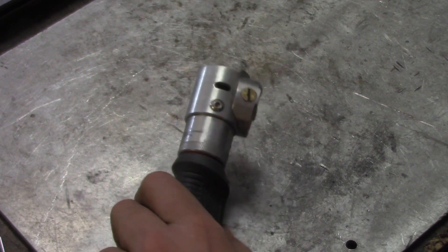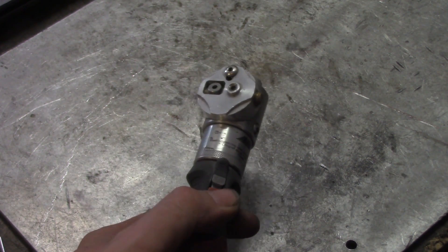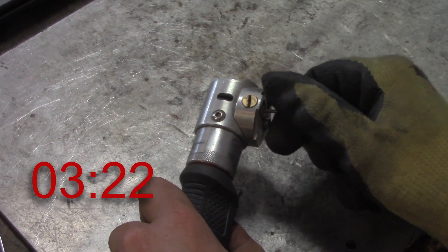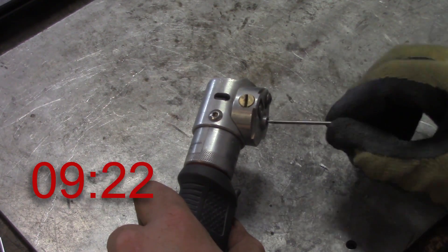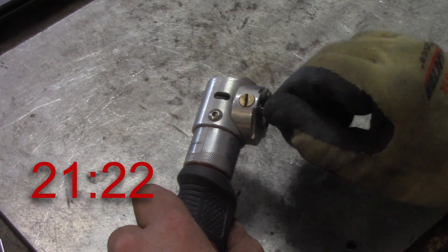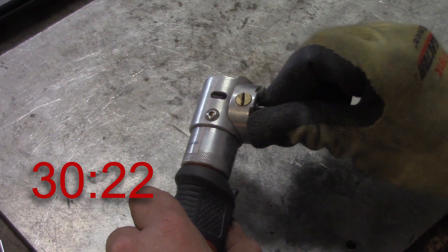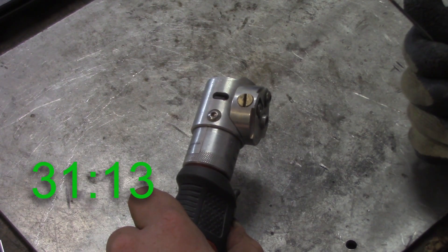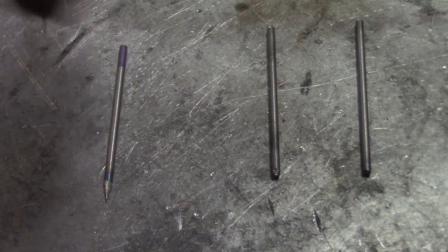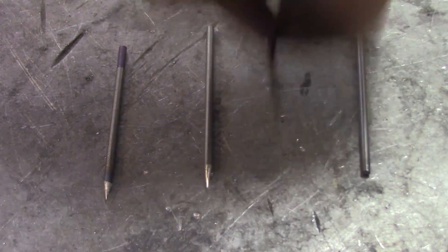Bench grinder down. Let's use an actual tungsten sharpener — I'm borrowing this one, just the same as I borrowed the bench grinder. This was actually sped up, and of course I'm not going to chuck it up in the drill there because that little diamond wheel gets kind of hot. Once we get done with this, we get just over 31 seconds to get it to a decent point. I probably could have gone a little bit more. So two down, two to go.